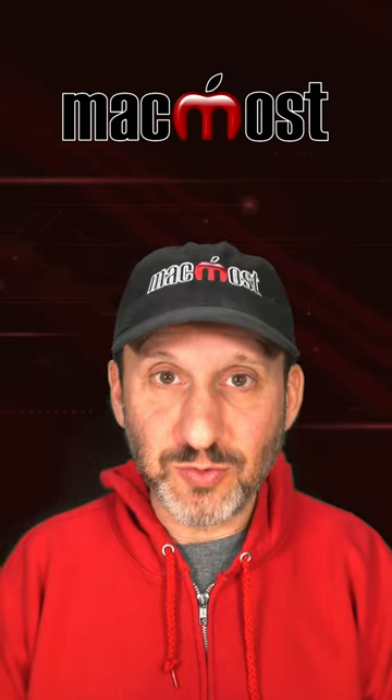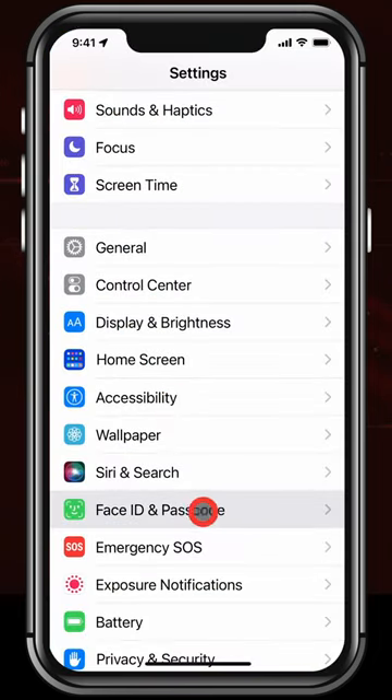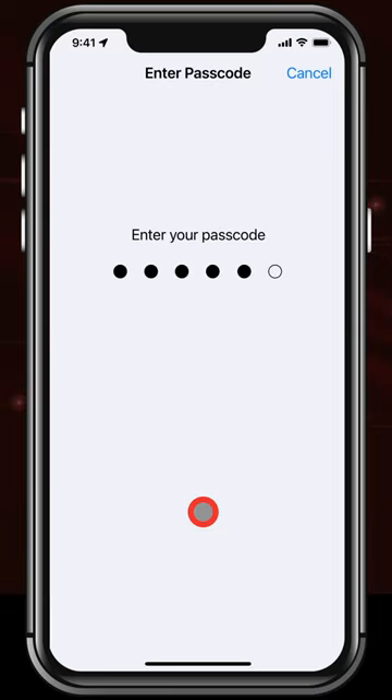Let me show you three settings you need to check to secure your iPhone against intruders. You'll find all these settings if you go to the Settings app and then Face ID and Passcode, or Touch ID and Passcode. Then enter your code to authenticate.